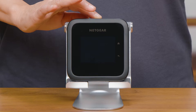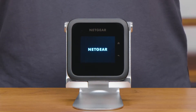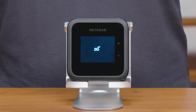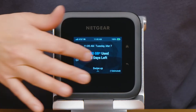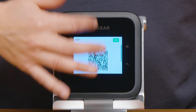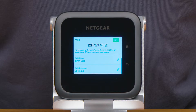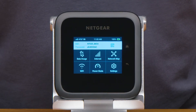Press and hold the power button on the top side of the hotspot to turn it on. You can use the LCD touch screen to rename your Wi-Fi network, create new passwords, and customize your Wi-Fi standby settings.